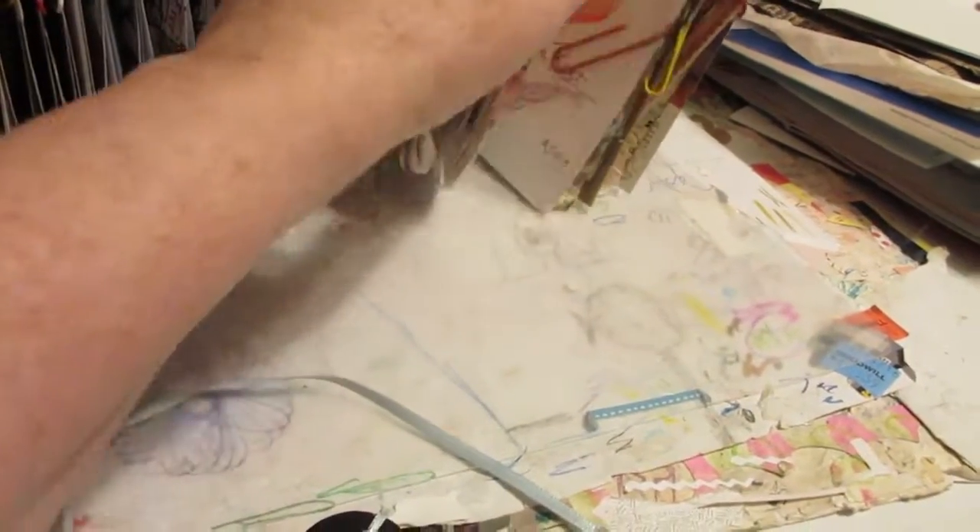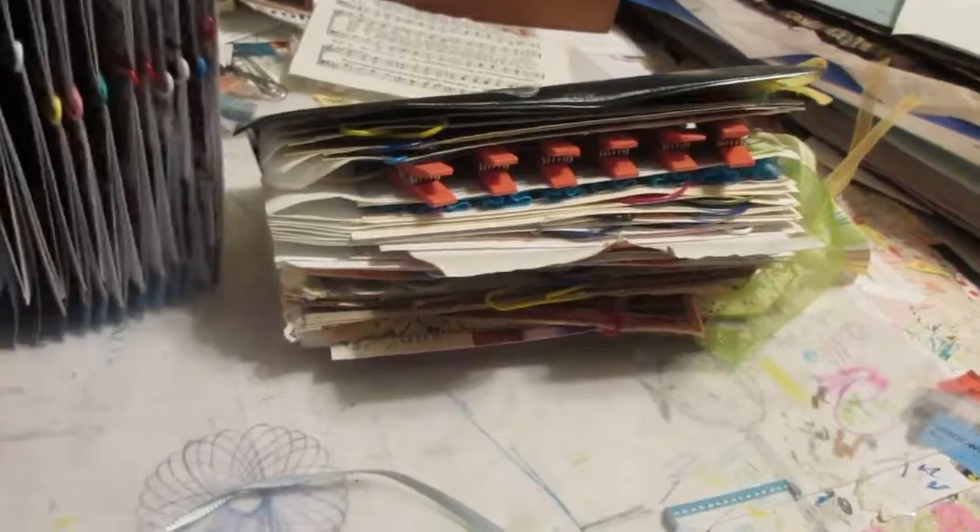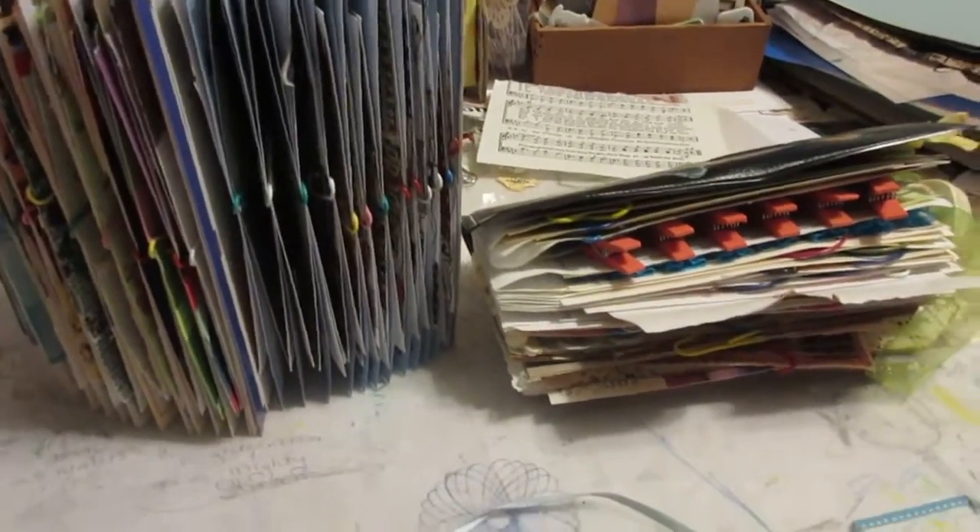Anyway, I just wanted to show you how I organize them. Have a good day — God bless, bye!